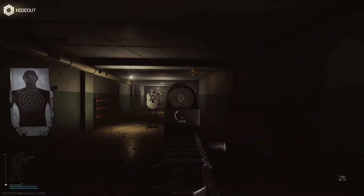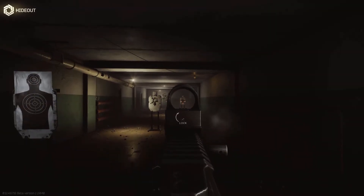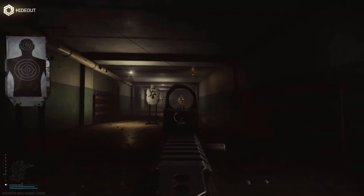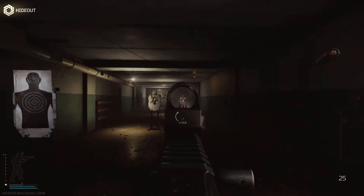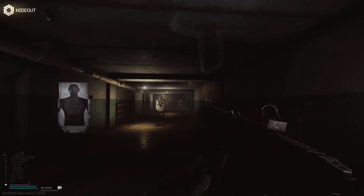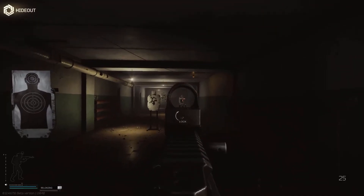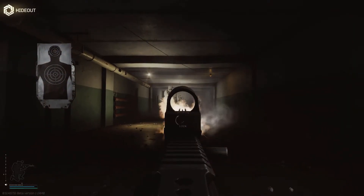Here's some footage of me shooting the meta AK — the 140K build. You can really see the performance: every bullet hits the mark. Doesn't matter if I'm standing, crouching, full auto, or single fire — this thing is just a laser beam.